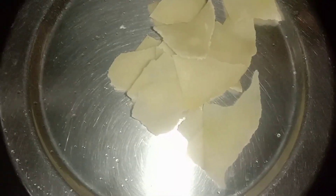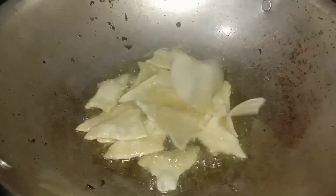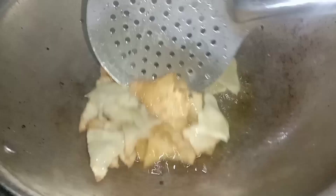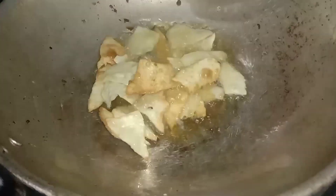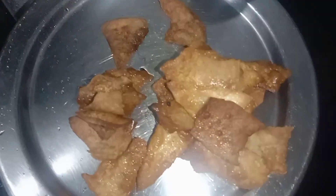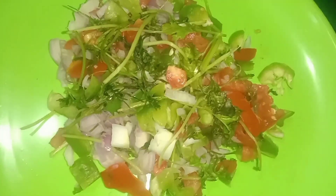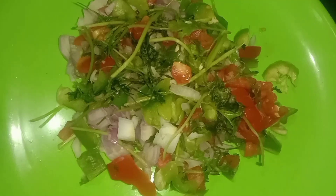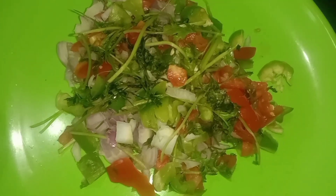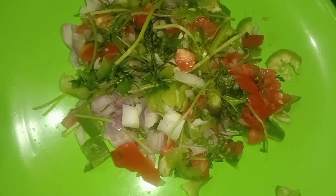I am going to put a recipe in the bowl. I am going to take 2 noodles. I have to eat it in a bowl. I am going to add a little color change in the samosa.